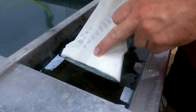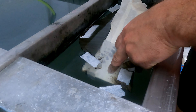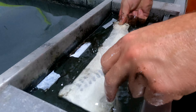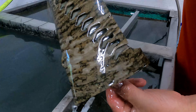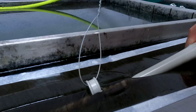We dip all these parts one side at a time, which reduces the amount of stretch and distortion of the film. We tape off one side, dip the other, then remove that tape, tape up the dipped side to protect it, and then dip the second side.